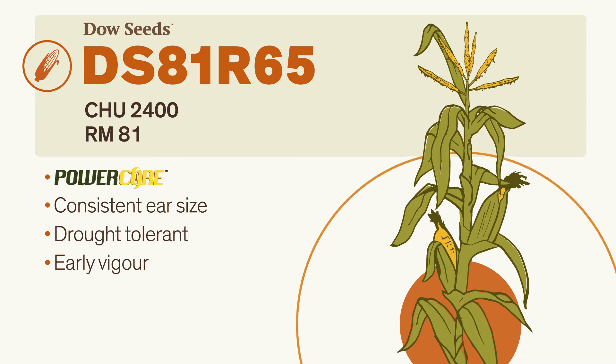you also get fast dry-down and good grain quality, all wrapped up in an excellent agronomic package that includes drought tolerance, solid stalks, and roots.